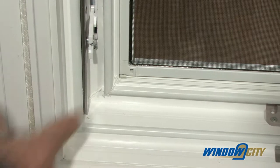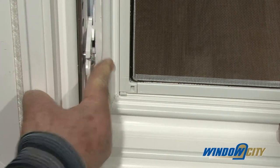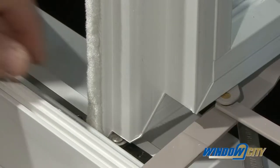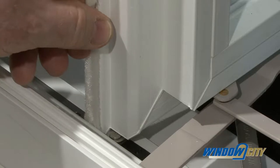The windows also come with a double co-extruded hollow bulb seal on the frame for added insulation value, and a triple fin weather seal on the sash to eliminate air infiltration.